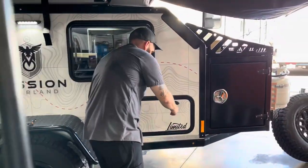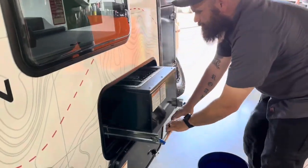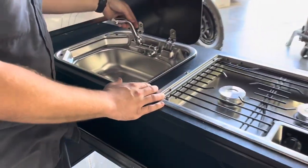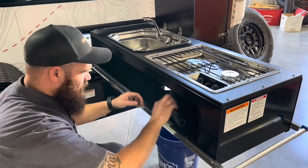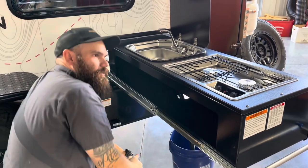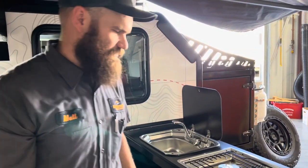Let's go ahead and check out our kitchen. I'm just going to drop this down — we do also have access to the water pump there. I'll slide our kitchen out, and now we do have the Dometic fold-up sink and the Dometic two-burner stove. This is the drain line coming off of the sink, so if you're in a park where you don't want to drop water on the ground, you can go ahead and use a bucket. We do have hot and cold water available on the exterior of this trailer.